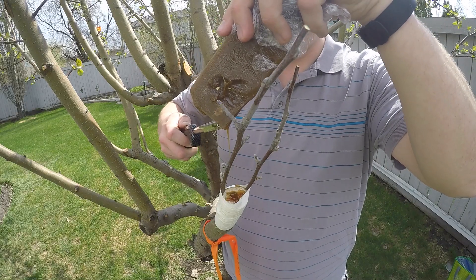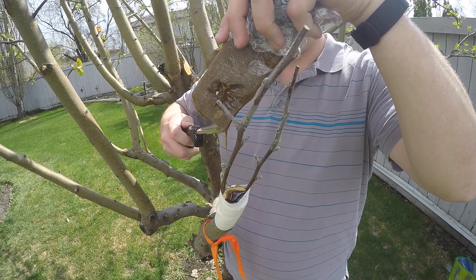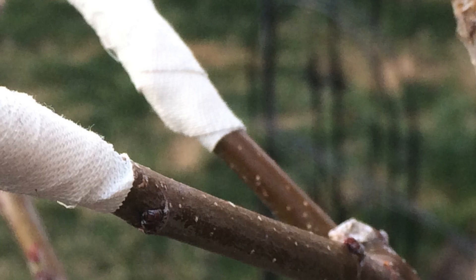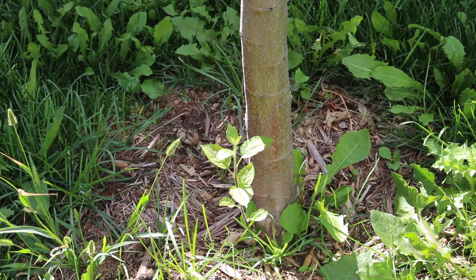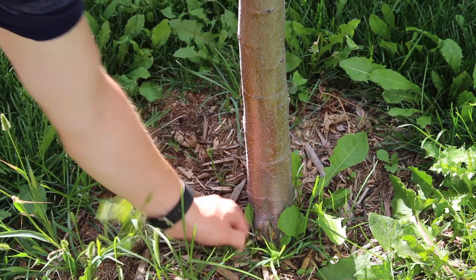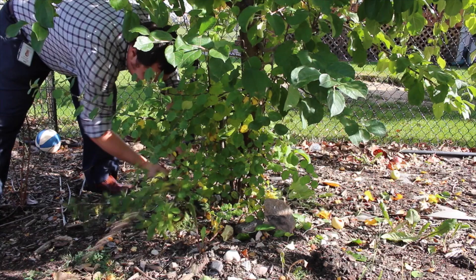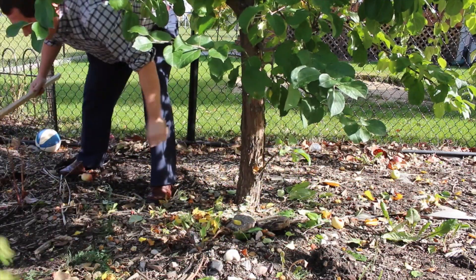Sealing the cut location is optional but it will reduce the chances that diseases will get into the wound. I seal mine with grafting wax, but a wide variety of methods work perfectly well such as grafting tape or putty. If you have sprouts coming up from the base of the tree or the grass around the tree you can remove them any time of year. They show up as a result of the pruning and may simply be a stress response. Removing them will send the growth to the remainder of the tree.